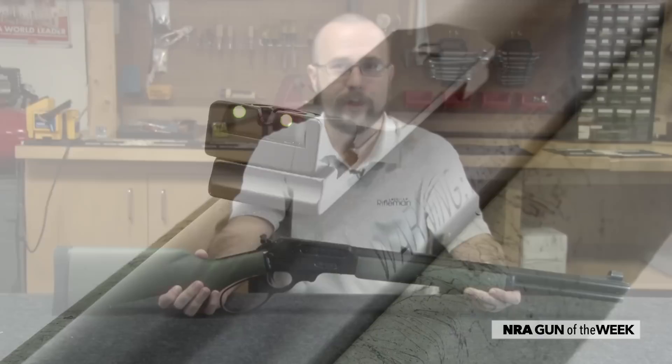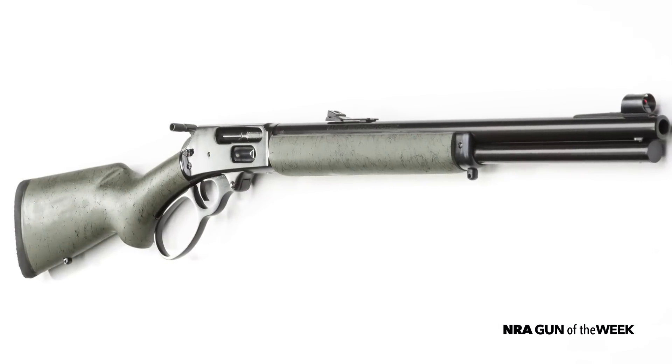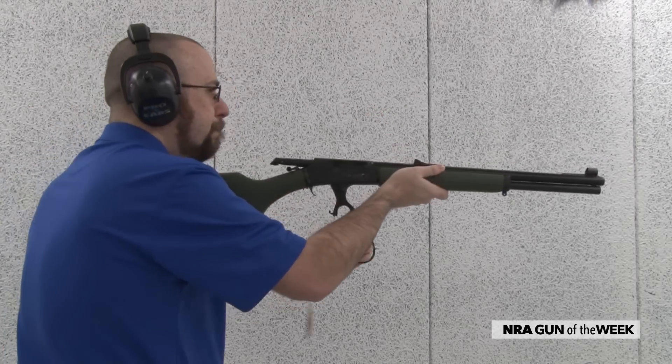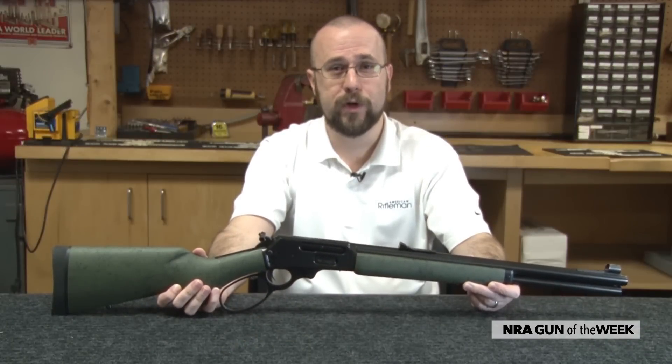The 45-70 is one of those cartridges that has developed something of a cult following during its lifetime. Despite being deemed obsolete some 80 years ago, it remains as popular as ever with sportsmen and hand loaders. While the recoil of these guns is significant, I wouldn't describe it as punishing. And this new Marlin is a handy and accurate platform for getting those big .45 caliber bullets where you need them to go.